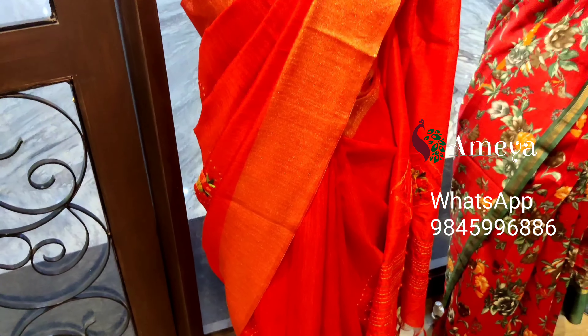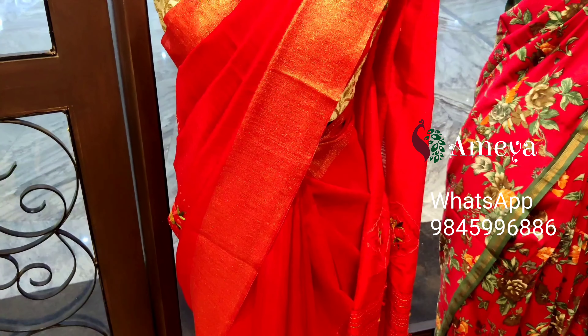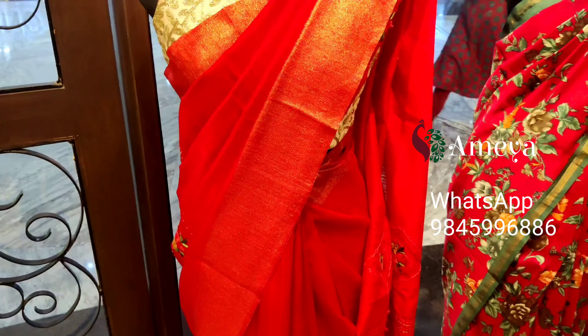The blouse is also in red with embroidery only on the sleeves. This saree is priced at 4200. To order, please take a screenshot and send it to us.